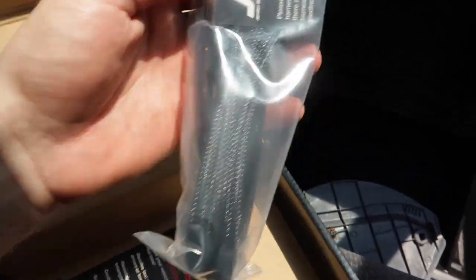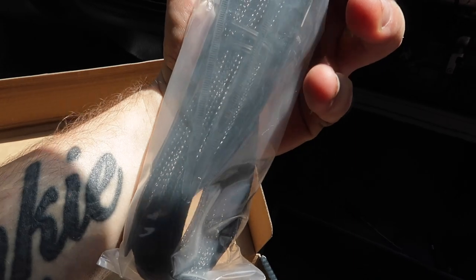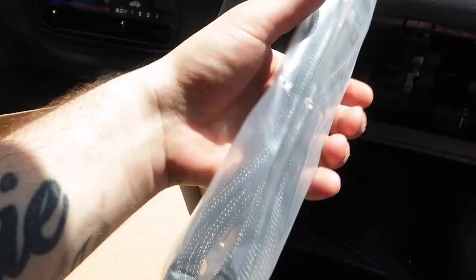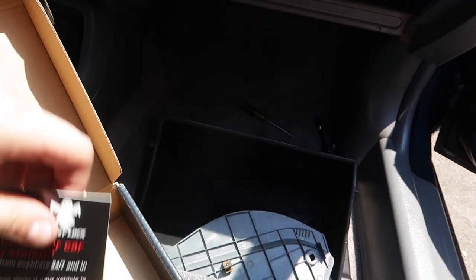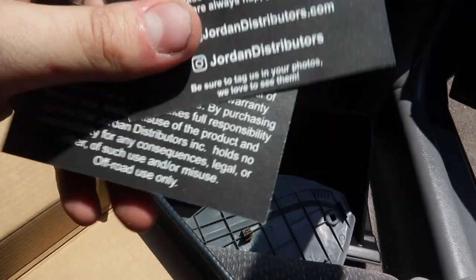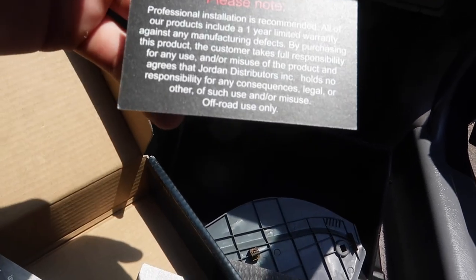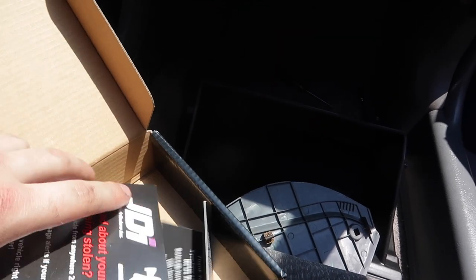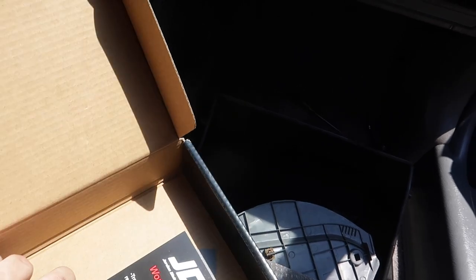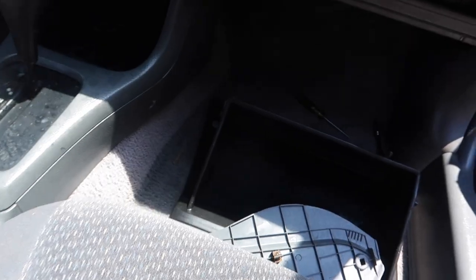This is the long kill switch wire, and it comes with some zip ties. There's also a thank you card — they do recommend professional installation. And you get a nice little sticker; I'll be putting that on my PlayStation since that's where all my stickers go.